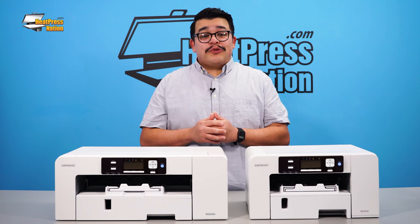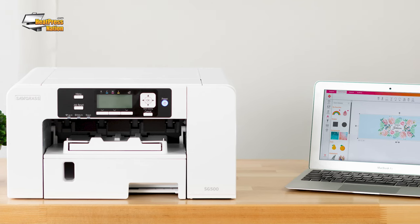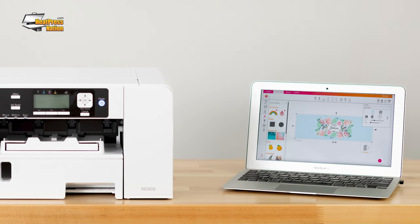The incredibly powerful Virtuoso Print Manager has been updated and rebranded as Sawgrass Print Manager. This free software is the perfect complement to the new SubliJet UHD ink. It optimizes your printer's ink output, which reduces ink waste and increases both color accuracy and vibrancy on your finished product.